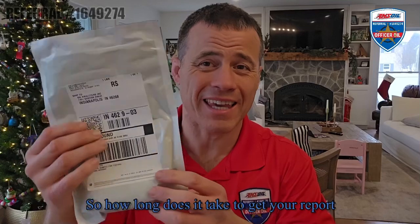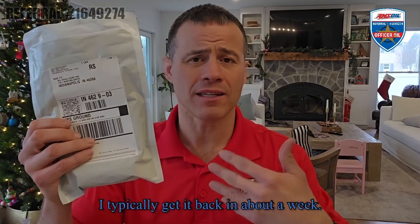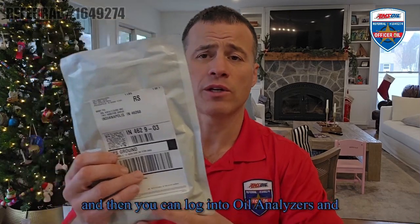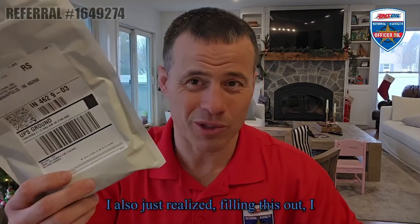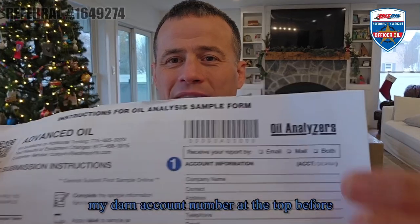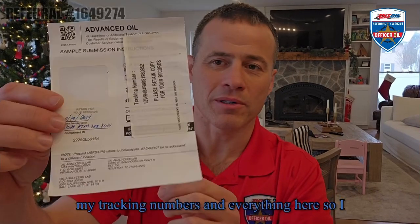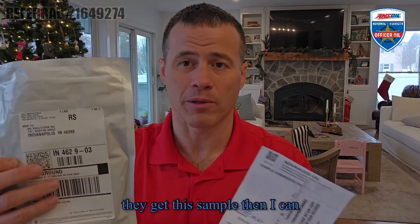How long does it take to get your report back? For me in Maryland, going out to Indianapolis, I typically get it back in about a week. They will email me a PDF copy of the report, and then you can log into Oil Analyzers to see all your reports. I also just realized I forgot to put my account number at the top before sealing it up, but I have my tracking numbers, so I'll just reach out and have them link it to my account – no big deal.